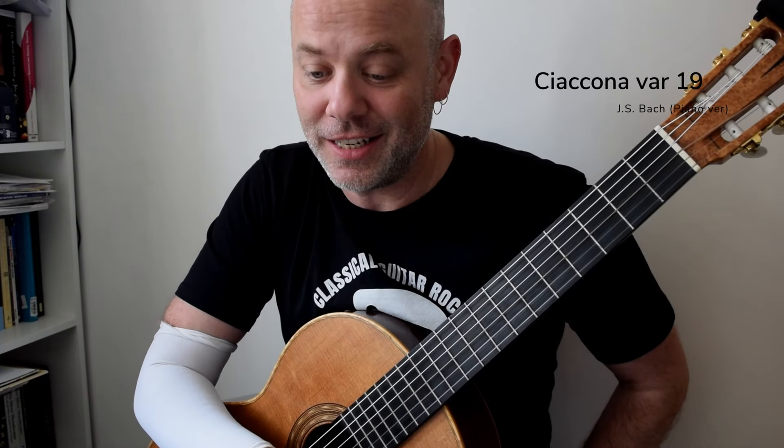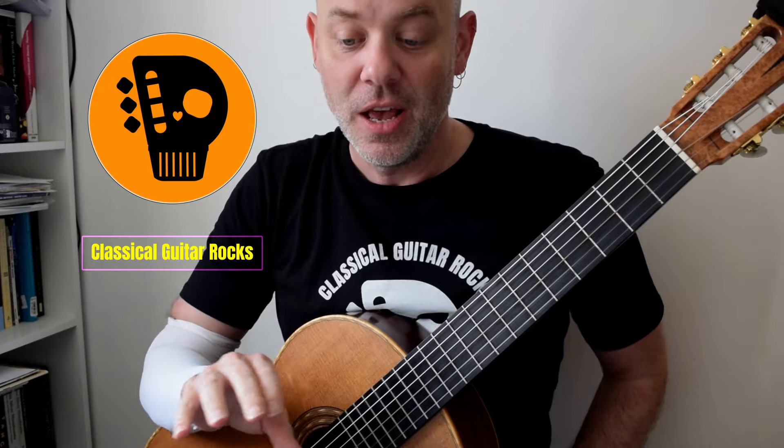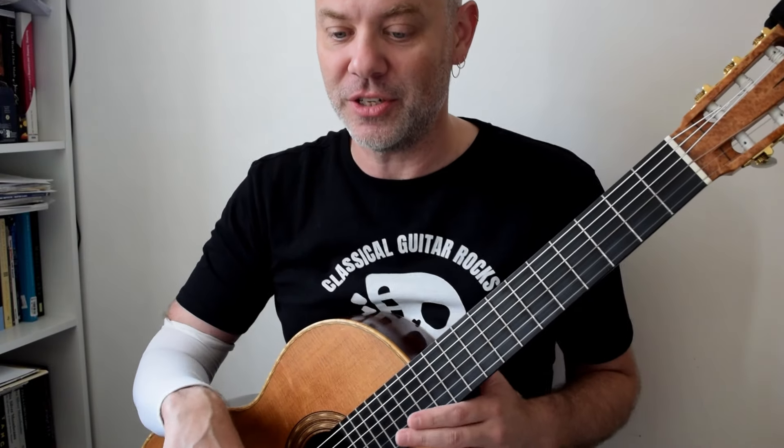Welcome to variation 19. Switching direction, switching gears — a lovely set of scales. We've had the anapaest rhythm to warn us about this, and so we knew this was coming from the previous two variations.